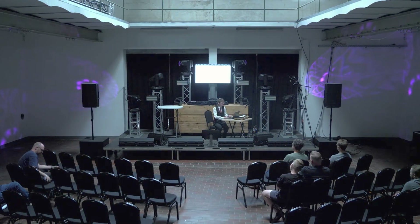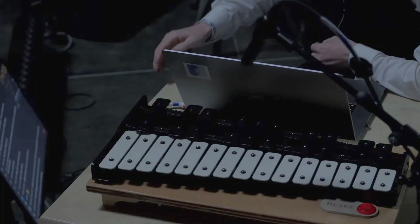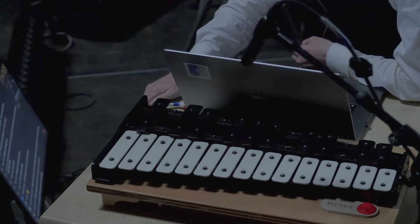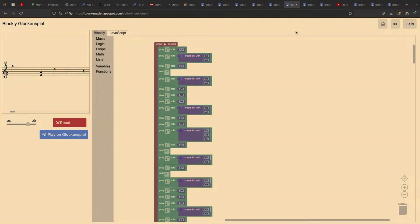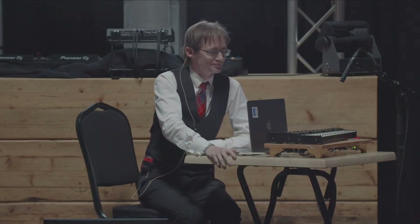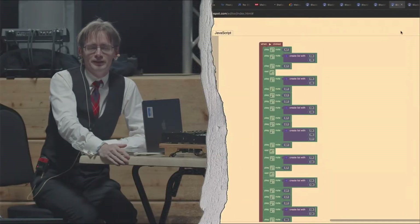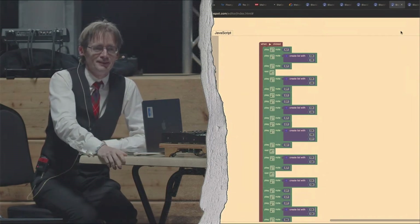With that I will leave you with a tune that I think some of you might recognize. I have to say that pretty much every piece of music that Wintergarten makes plays really well on a glockenspiel. Wintergarten is just a goldmine of great tunes for a glockenspiel.